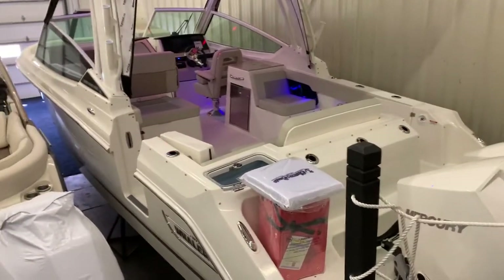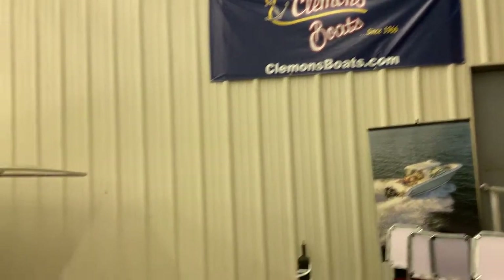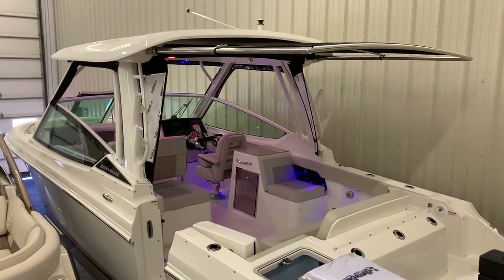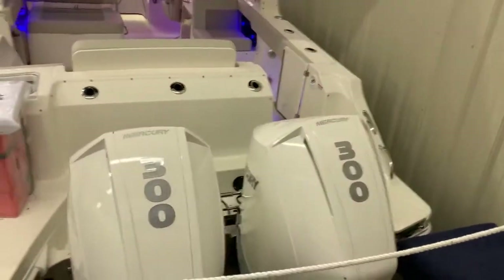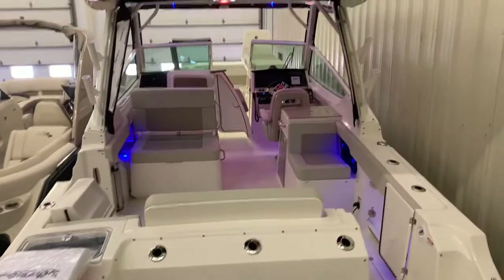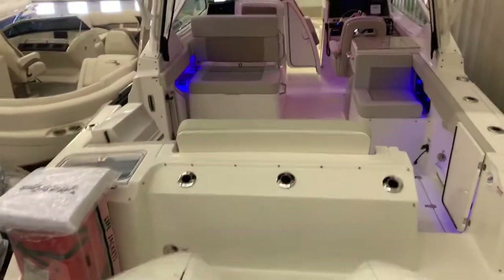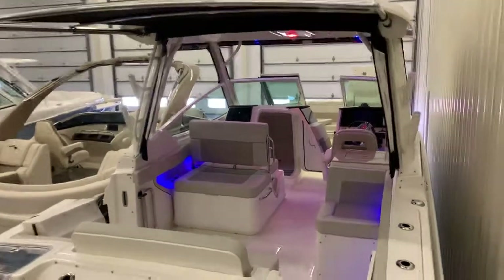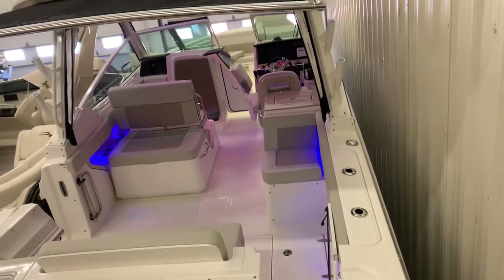Hi everybody, Steve Carlson at Clemens Boats in Sandusky, Ohio. I'm going to do a quick walkthrough video here today on the Boston Whaler 280 Vantage. It's their newest dual console, replaced the very popular 270. The first one came out last fall here in Ohio and it really has been a fantastic boat since last October — we've actually sold five of these. We were able to get one more in stock for the season. So again, this has been a very hot replacement for the popular 270. We'll take you through it now.